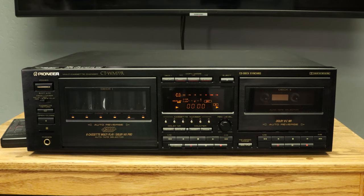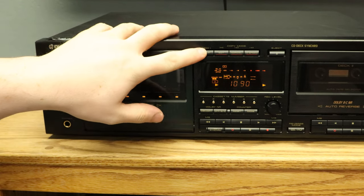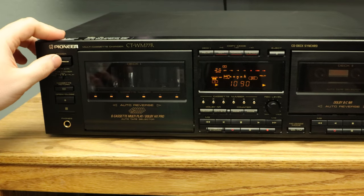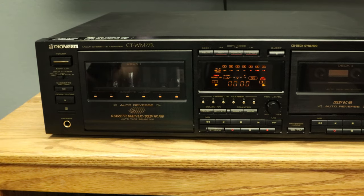Let's check out the timer function real quick. Typically you would have this plugged into a timer which would be set to send power to the cassette player at a certain time. Let's set the switch to relay record, turn on relay and auto reverse, then select tape one. Now, if you turn the device off and back on, it will automatically begin recording from the line in source. It will record side A and B, then proceed to record all five other slots. The process ends after the deck records tape six. Even if you decided to start with tape four, it would still end on tape six. The same goes for if you set the switch to play.